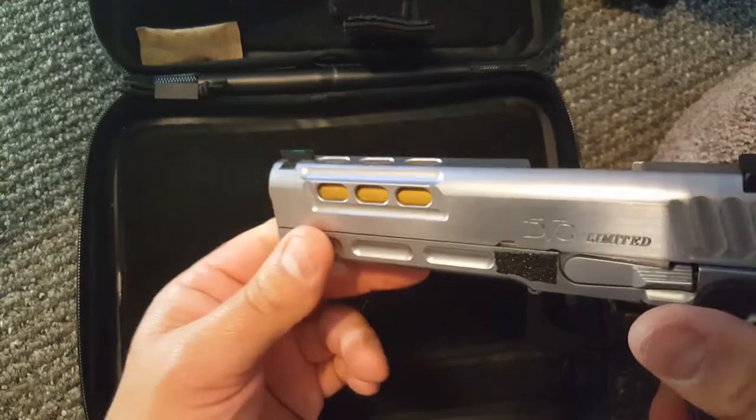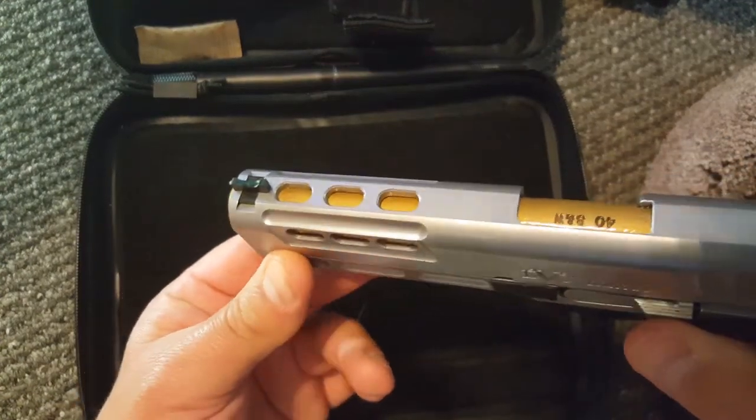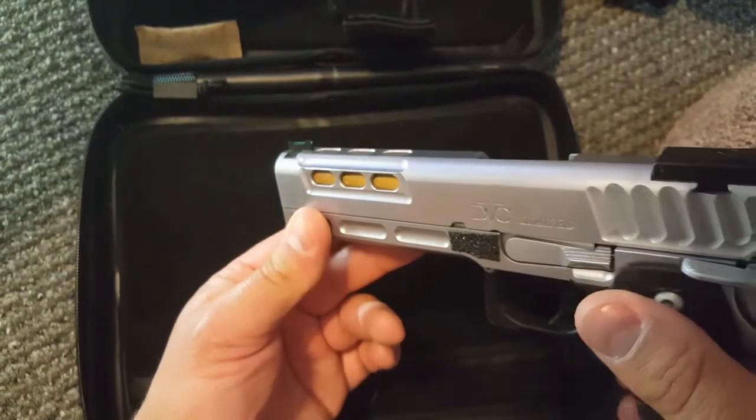It does come with a Dawson front fiber optic sight — you can see I prefer green.